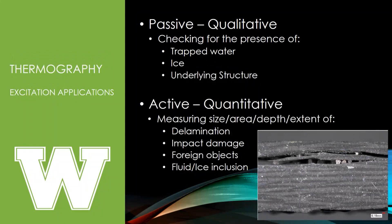Passive thermography tends to be used for qualitative inspection — checking for trapped water, trapped ice, and underlying structural anomalies in aviation. Active thermography tends to be quantitative — looking for delaminations, impact damage, foreign objects, or fluid and ice inclusions. Running algorithms on the grid of temperature values allows you to measure sizes, areas, and depths more accurately.